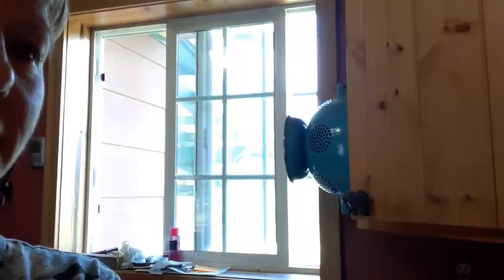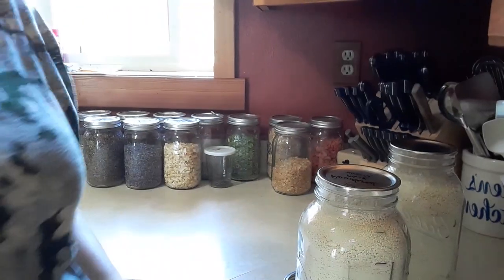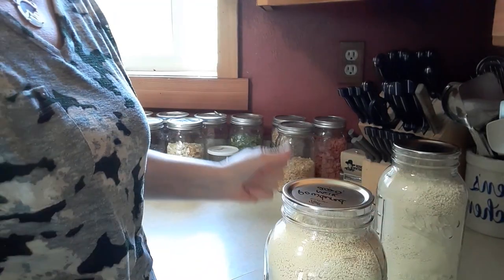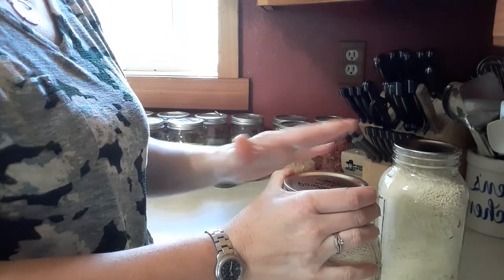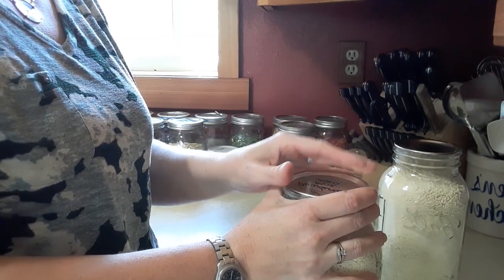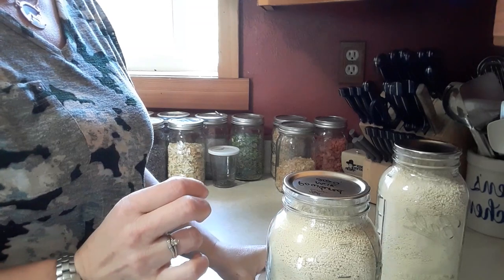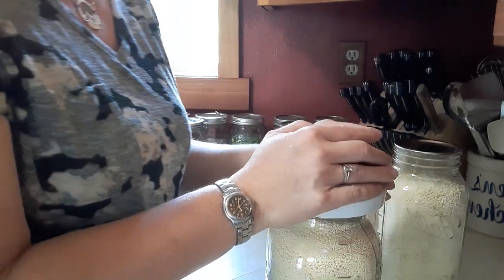I'm going to move the camera down and show you how to seal up this mason jar — we're doing a half-gallon mason jar. Here's our mason jar, and we're going to pop this little attachment on. This is a brand new seal. I've been told that if you use a brand new seal with this method you can pop it back off and reuse it, but I haven't personally tried that yet.